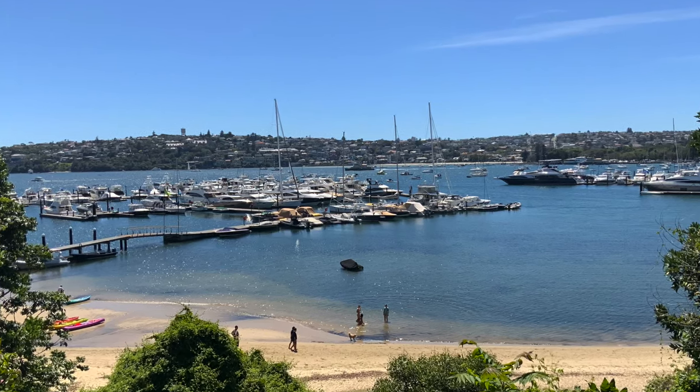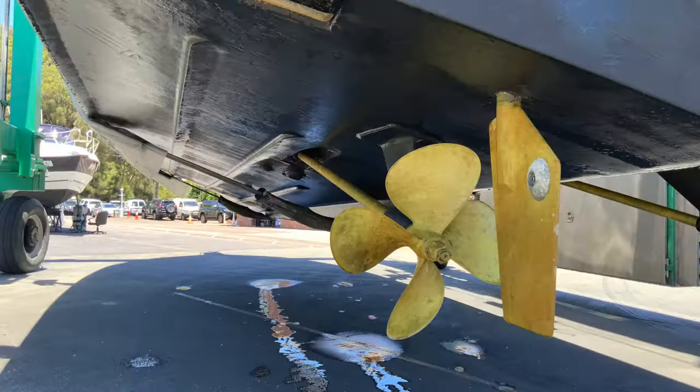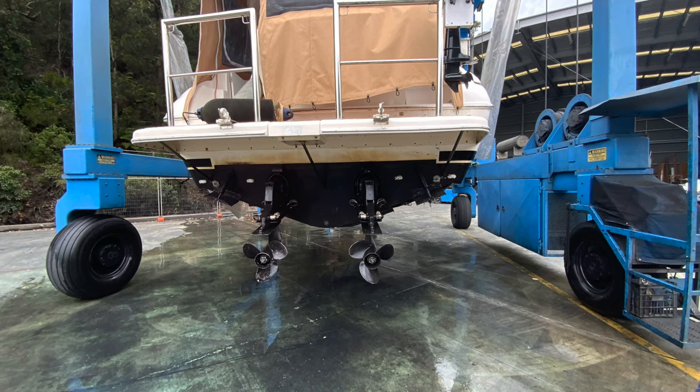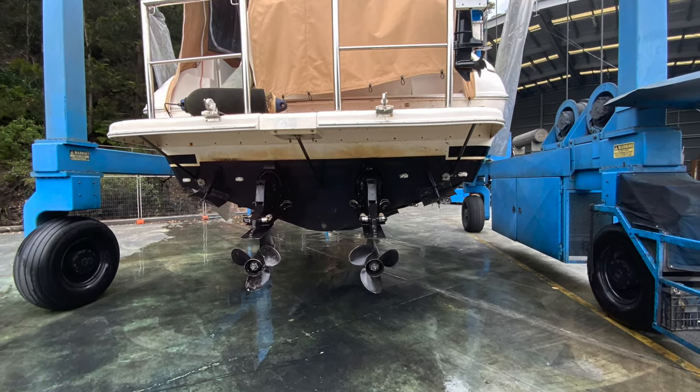It's worth mentioning that not every single transom is actually timber-cored. Depending on the drive of the boat — for example, a shaft drive — they don't necessarily have timber coring at the transom because they don't have a stern drive hanging off the back. That's why it's so important to know firstly whether your transom is prone to rotting.